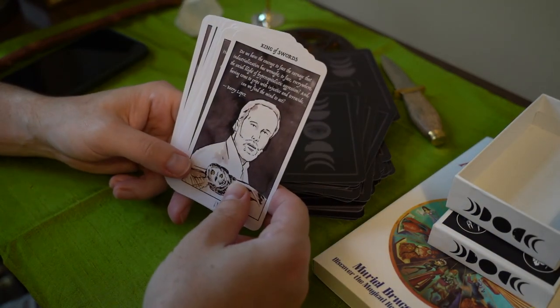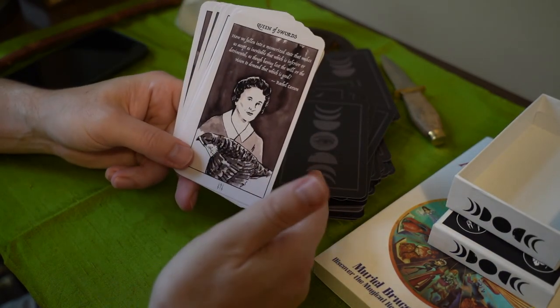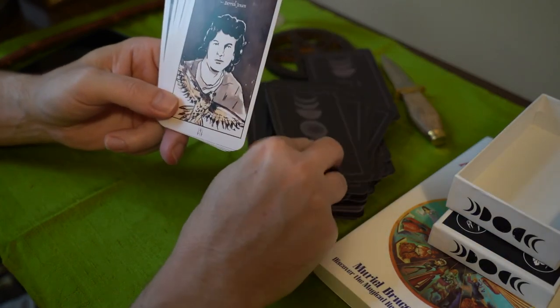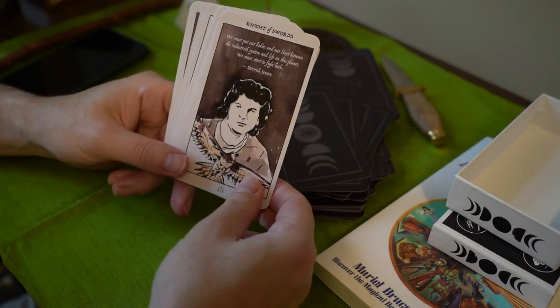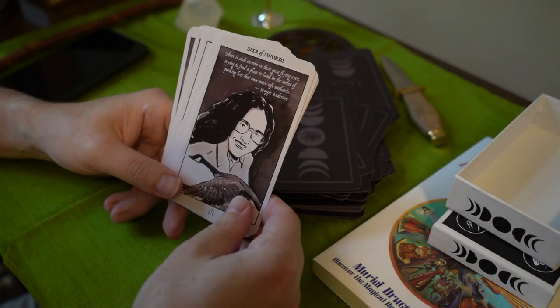The King of Swords is Barry Lopez. The Queen — Rachel Carson, who's probably the most famous one. Derek Jensen, and Maggie Anderson.